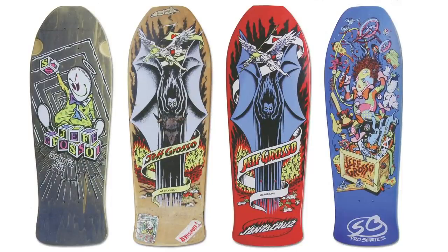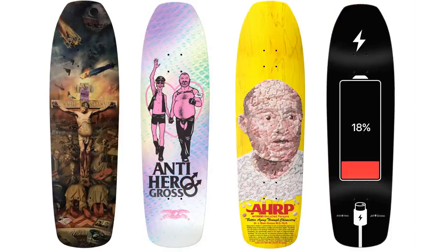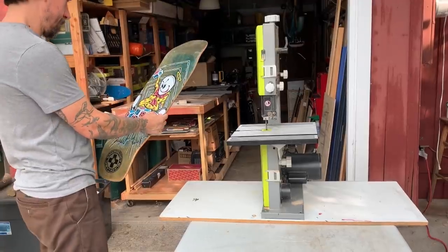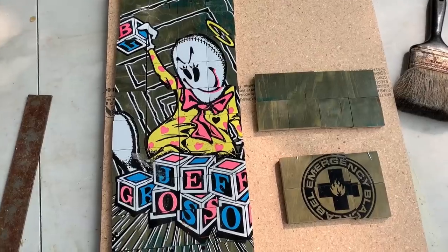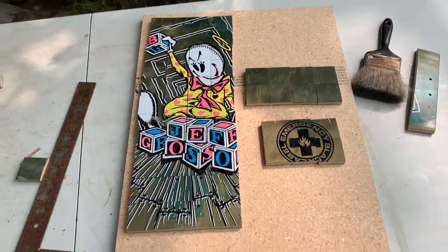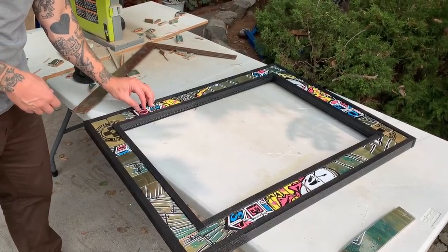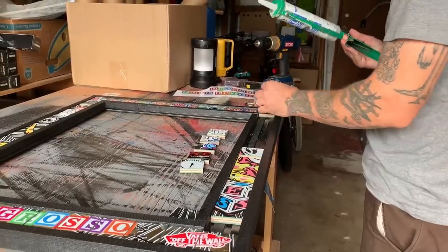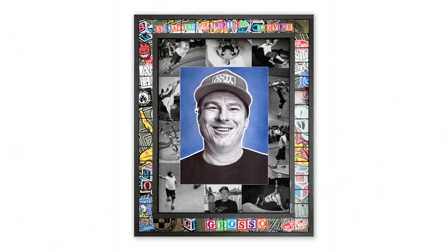I was looking at Grosso graphics and trying to figure out which one I could get my hands on and that would best work to template around. I'll figure out the right layout — I've done some of the pre-cuts already. Knowing that it's going to be done, you're going to get to post it, people are going to see it — it's rad to see people's reactions.